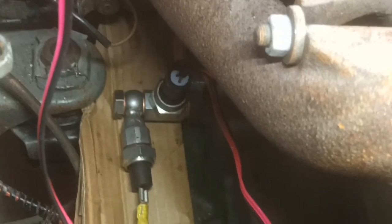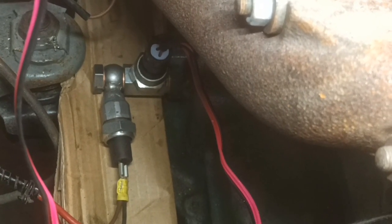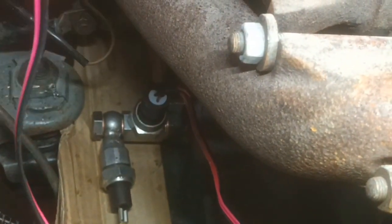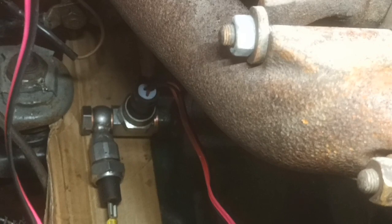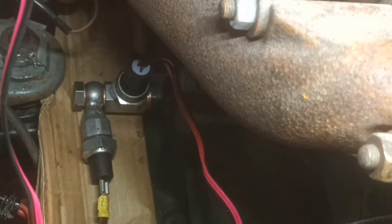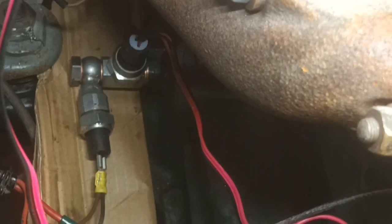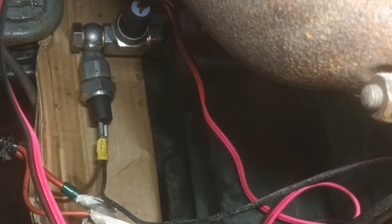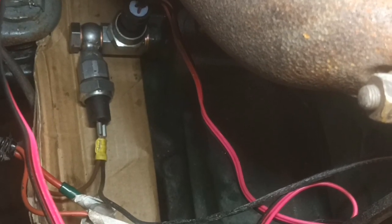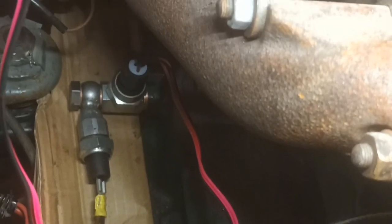This is going to be a video about fitting an alternator, but before I do that I'll show you this oil pressure switch. That one's sticking upright with the red and black wire that goes to the new LCD display, and the one coming out of the side with the brown wire that's crimped yellow - that's going to the warning lamp.